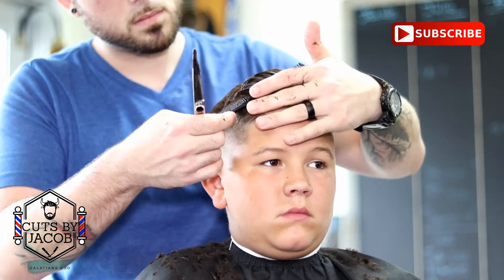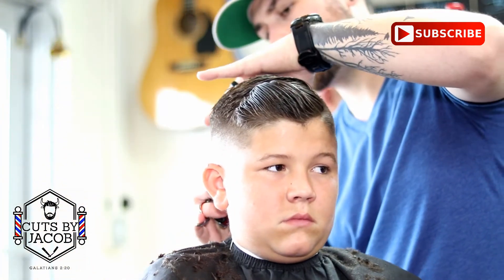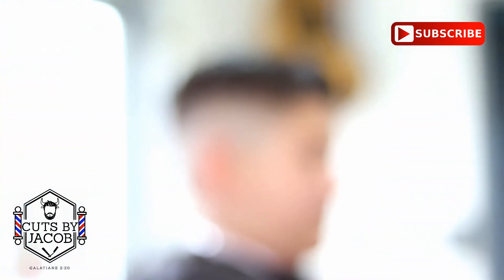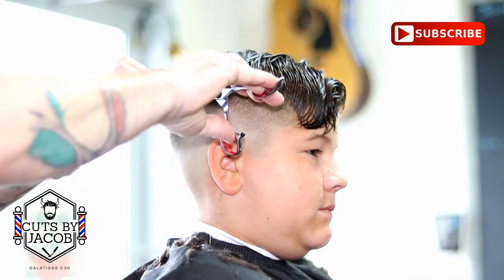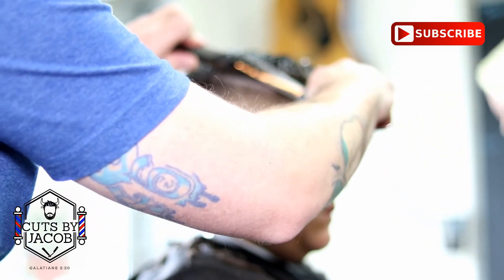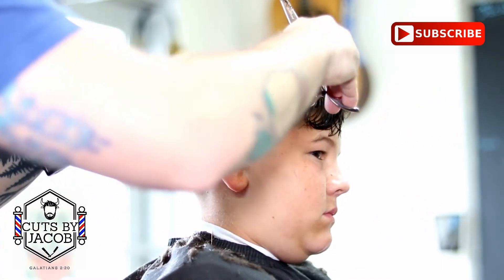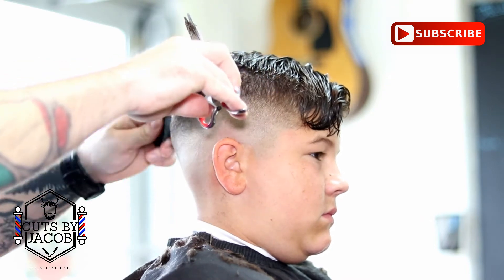I really enjoy shear over comb and I force myself to do it just so I can get better at it. I encourage anyone — if there is a weak point in your skills, I suggest that you force yourself to do it every haircut, and I promise you will get better. For shear over comb, you want to brush down and then come up. Make sure the bottom blade is staying still — it's tough, I am still learning, but it's going to make it so much cleaner. Make sure you are cutting all the way through the hair; start closing your shears and don't stop until you have raised that comb all the way out of the hair. That will give you a nice even cut.